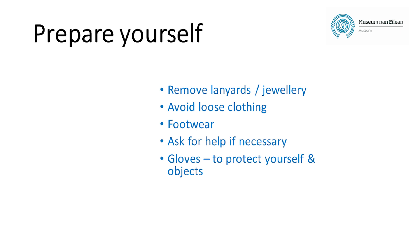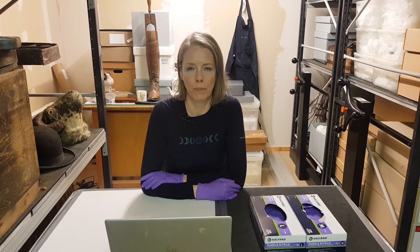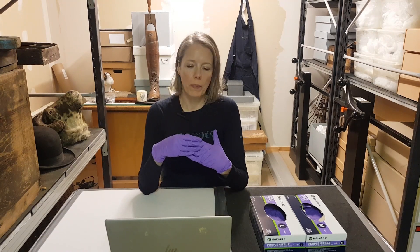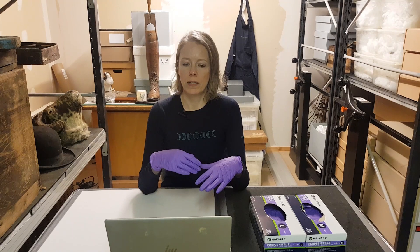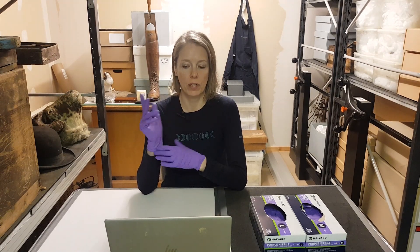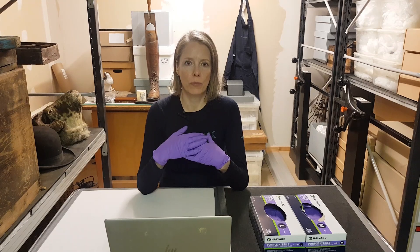You're likely to need gloves for the majority of objects that you're planning to move or handle, because grease, sweat, salt, and food matter transferred from your hands can all cause metals to corrode and make organic objects more attractive to attacks from pests. Nitrile gloves are non-absorbent, which means they'll also protect you from coming into contact with harmful or toxic substances. Powder-free nitrile gloves are the best option for the majority of objects — make sure the gloves are neither too tight nor too loose so that you can feel the object you're handling. Change your gloves frequently as they'll get dirty and the dirt can be transferred between objects.